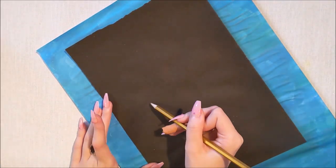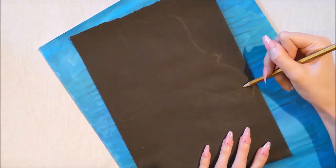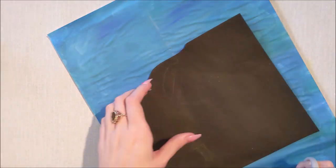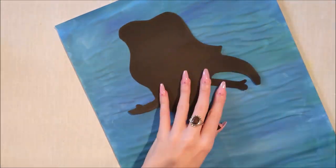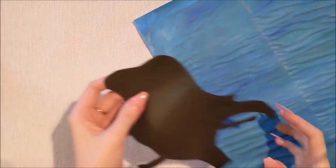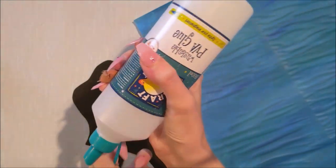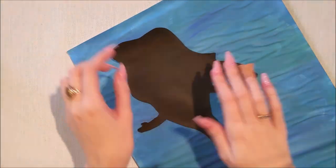I'm just drawing out the basic Ariel shape - Ariel is the princess of The Little Mermaid - and I'm just cutting her out. I'm only doing her top half because I'm going to be doing her tail in shells, which I thought was a really cool idea. I just have to figure out where I'm going to place her, pop some glue on the back, and glue her to my background.